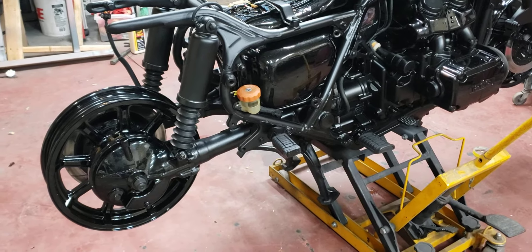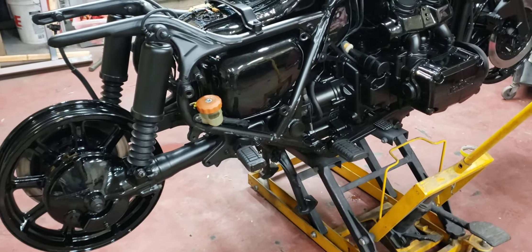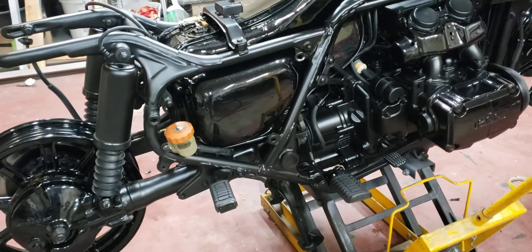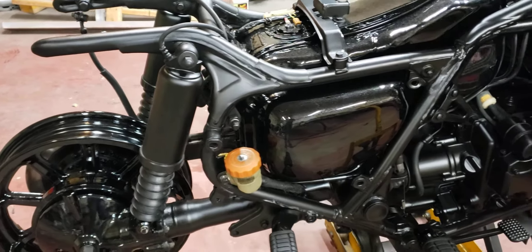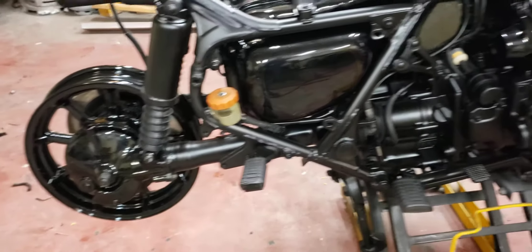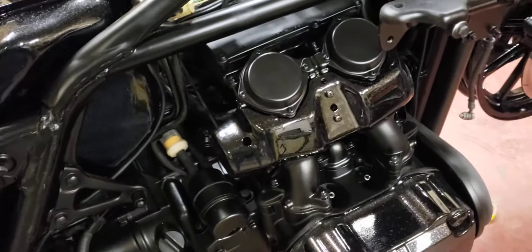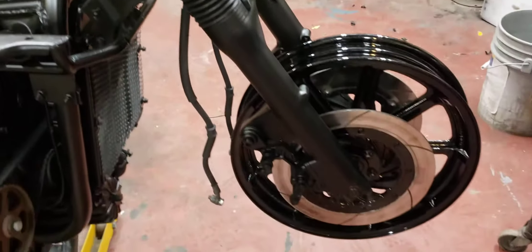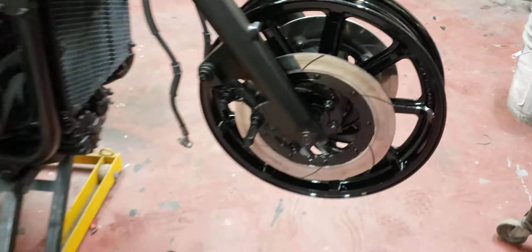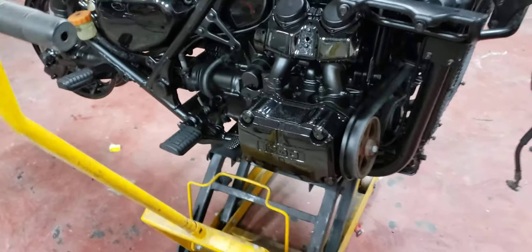Here's a quick video of my '84 Goldwing GL 1200 that I've been restoring. I used a jet — they call it hot rod black — on the frame and the suspension components. Some of the carburetor pieces also got the matte black on them, as well as the suspension in the front. All the wheels and everything, as well as the bodywork and the engine, are done in galaxy black.